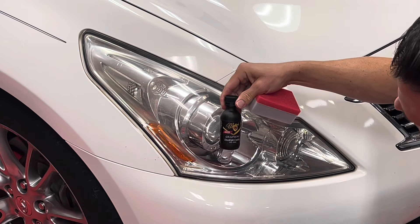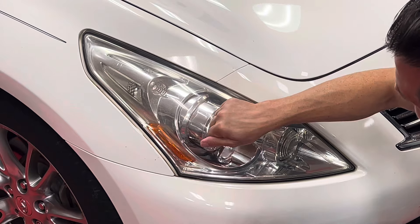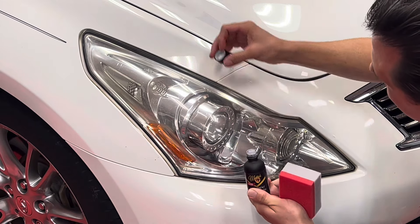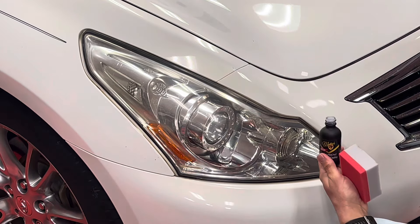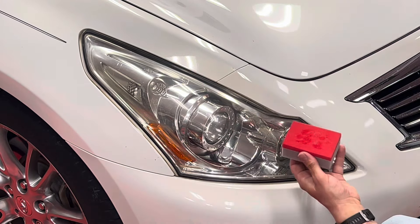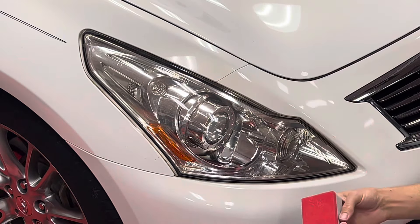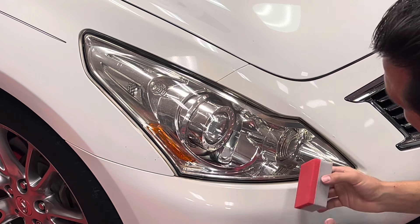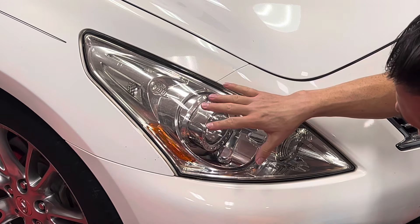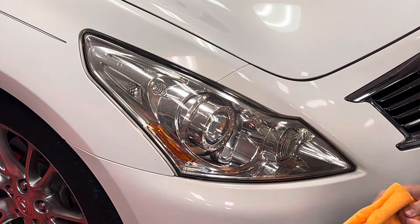Last but not least is the coating. The graphene headlight coating was optimized to bond to polycarbonate surfaces — this plastic is a lot different than paint, so the graphene headlight coating is optimized for this material. You can use any of our paint coatings on the headlights without harm, but they won't last as long. Apply a little bit of product; as you can see, the coating further enhances the clarity of the headlight. After the product has had time to flash — meaning the carrier agent evaporates and you see a rainbow effect — simply take a microfiber towel and wipe off the excess.